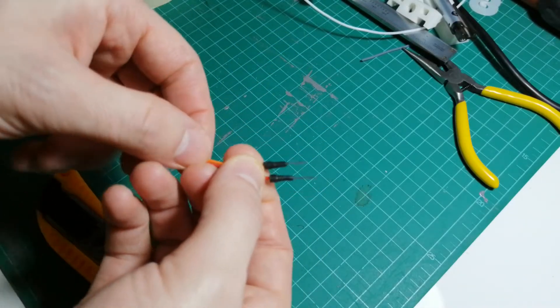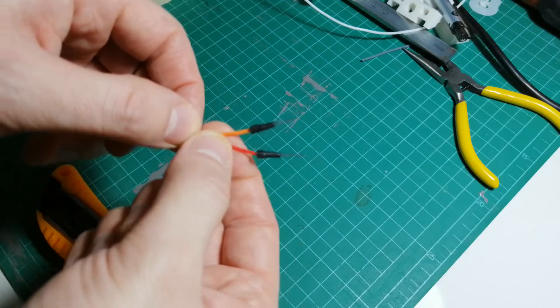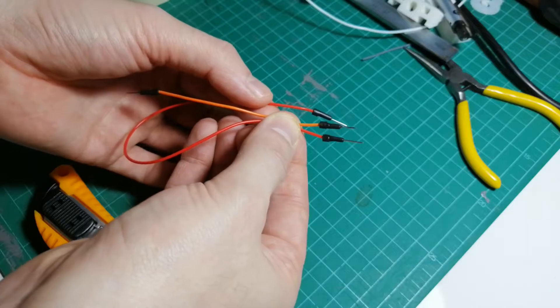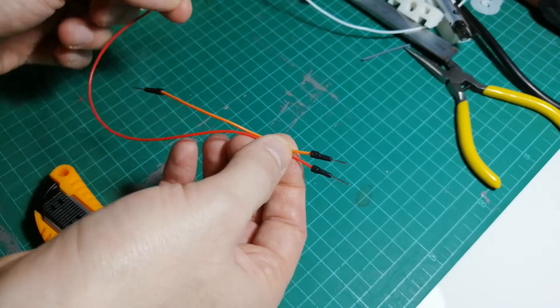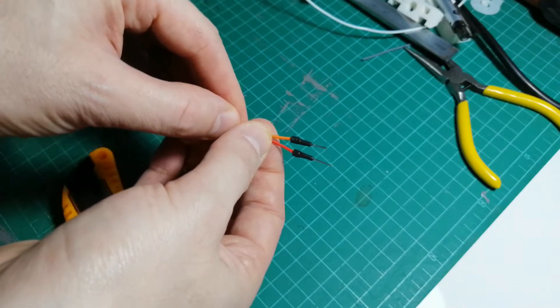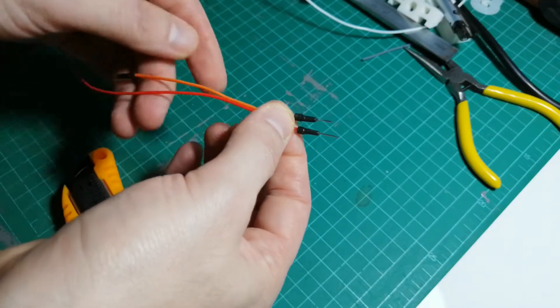I'm going to show you a quick way to splice jumper cables so that you can have two or more five-volt outputs from an Arduino board. These are the jumper wires that usually come with an Arduino starter kit. How can you get one pin to go into the Arduino and provide two five-volt sources?